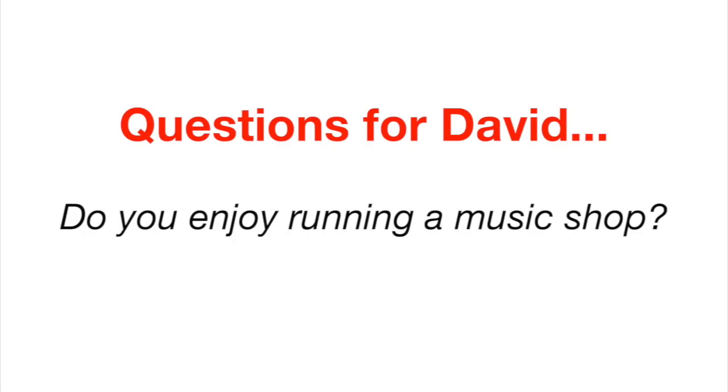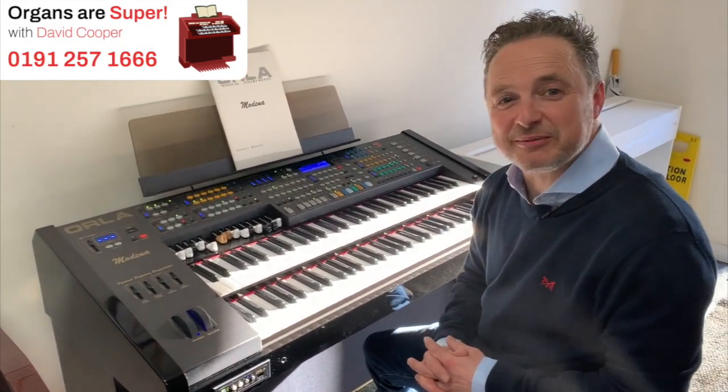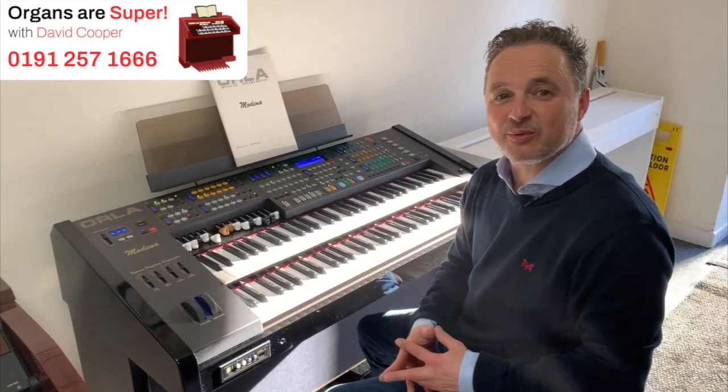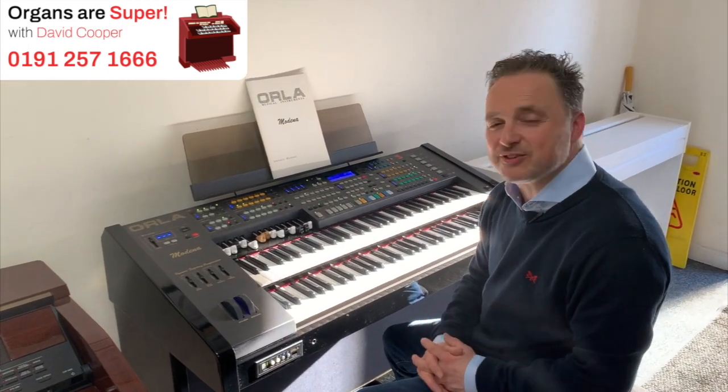What do you think about running a music shop? I love running a music shop, it's just fun all the time. Everyone is coming in for their hobby and all of us are players so we all enjoy interacting with the customers and it's just one big family.